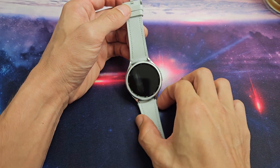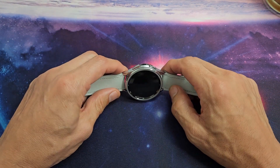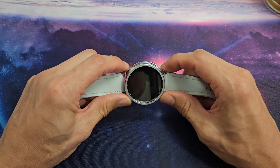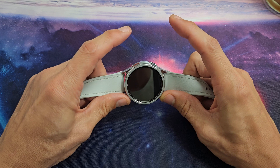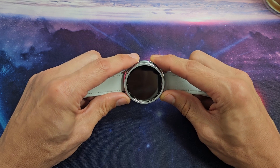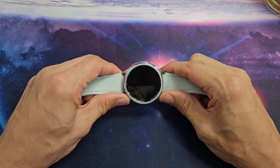The first thing we're going to do is restart it using both of the keys. Press both buttons — the power/home button as well as the back button. Press and hold both buttons. Don't let go until you see the Samsung logo appear. Once it appears, let go.